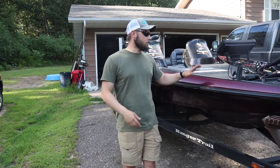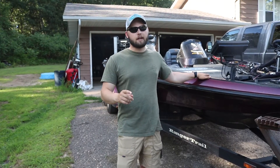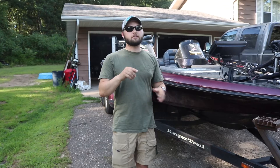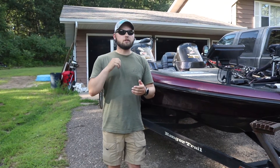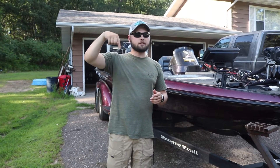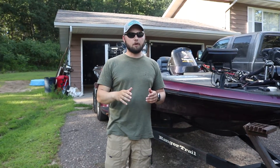Before we get into this video, at 5,000 subscribers we're doing a rod and reel giveaway, so if you guys are not subscribed to the channel, go ahead and do that now so you can be entered in the giveaway. I upload every Monday, Wednesday, and Friday, so hit that little bell notification next to the subscribe button so you never miss an upload.